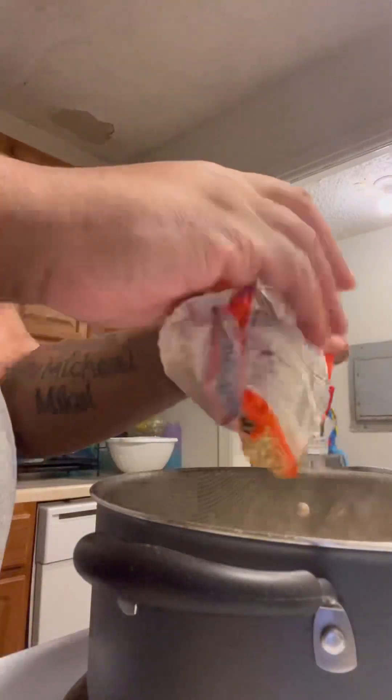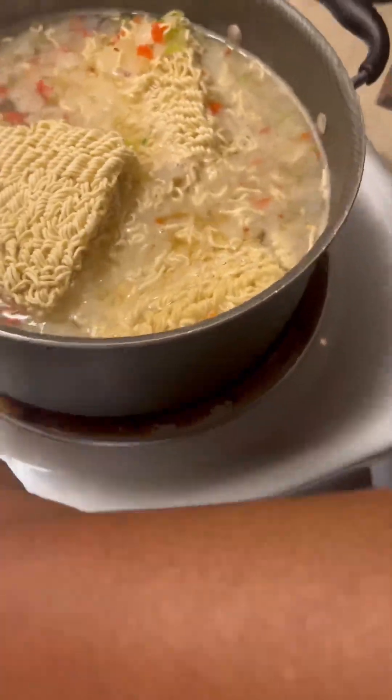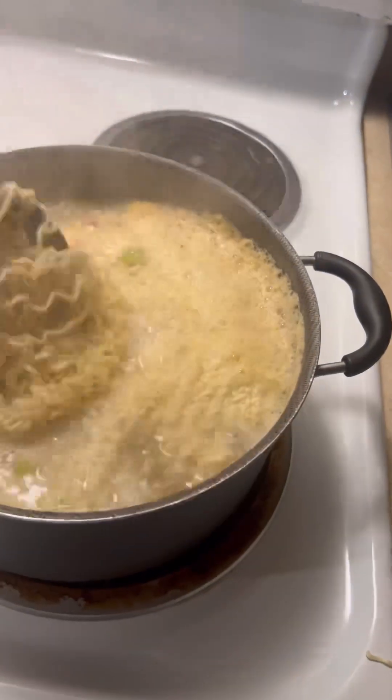I waited until my shrimp was fairly well cooked before I added in my noodles, because if you add anything to something raw you absolutely have to wait until whatever is raw is fully cooked. You don't want to do that with noodles because these are instant noodles — it doesn't take very long for them to cook.